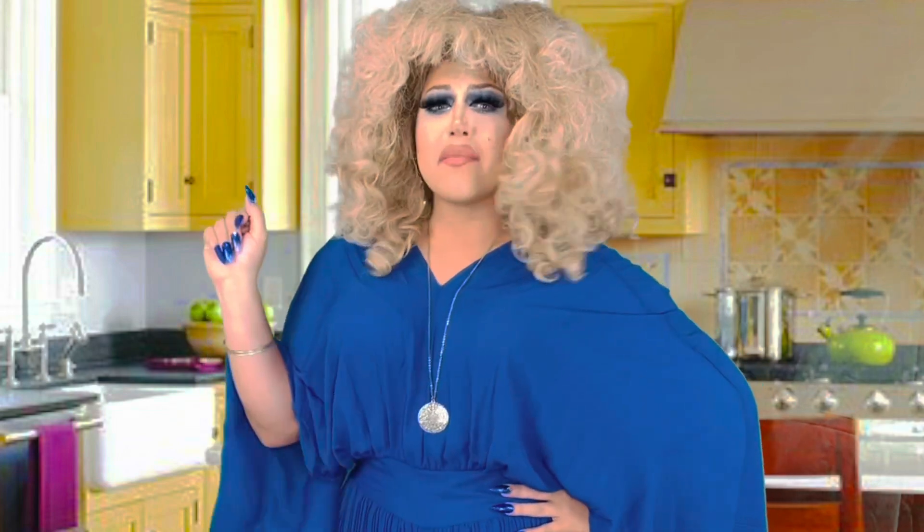But before we get into that, please like, comment, subscribe, and hit the notification bell so we can churn up together every week. Without further ado, here's Caitlin!